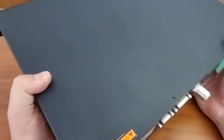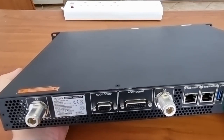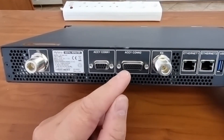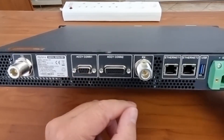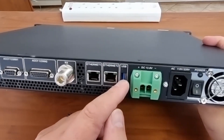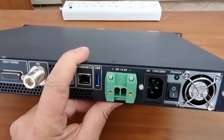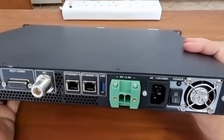On the back we have the transmit antenna, the receive antenna, an accessory connector, another accessory connector, an ethernet port, another ethernet port, a USB port, a DC socket, and a power connector with a switch. This is a mouthful, guys.